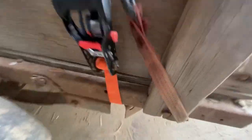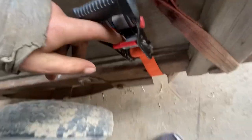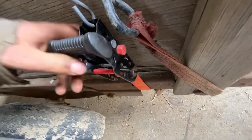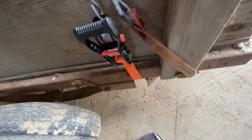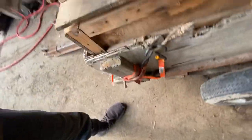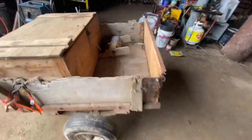The box is ratchet strapped on. These ratchet straps are brand new, but they're garbage — awful design, so hard to figure out how to use them. And then there's an old one here to hold this on. This is like a little pickup truck now — you've got a box, and then you've got space in the back.